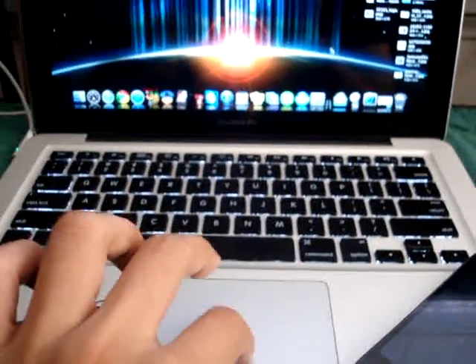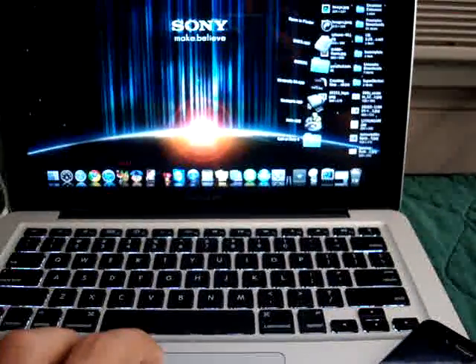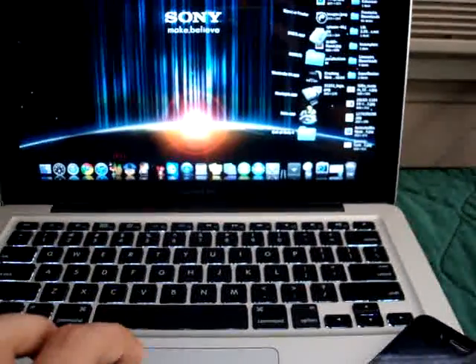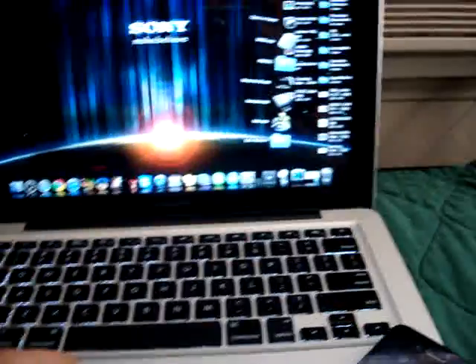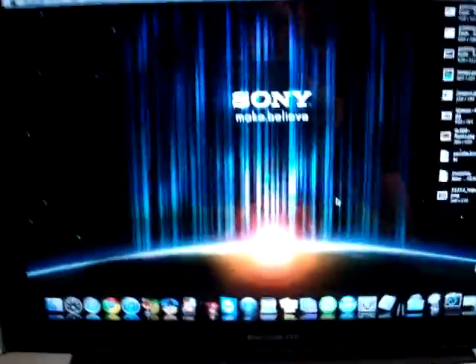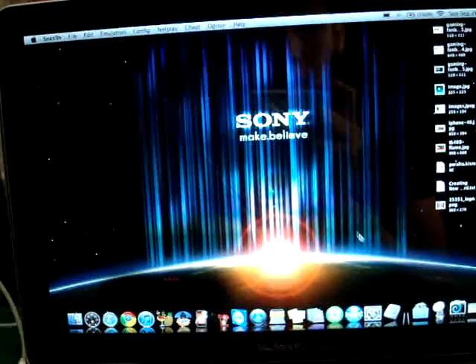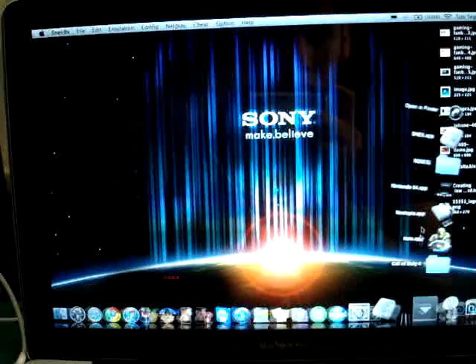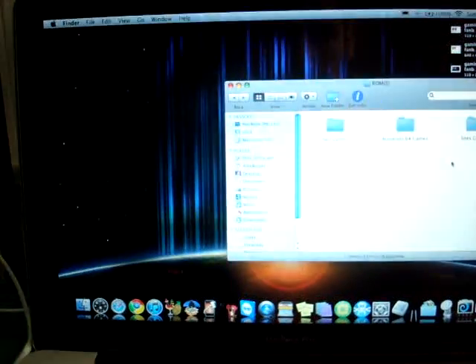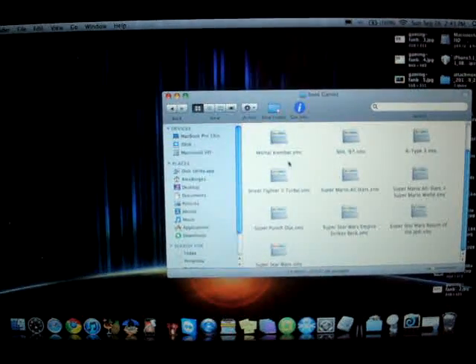So here's a taste of what I can do with my controller. Right now, I'm going to play a favorite game of mine. It's a really interesting game. Let that load. Let's get a ROM going. Let's get an SNES ROM here.